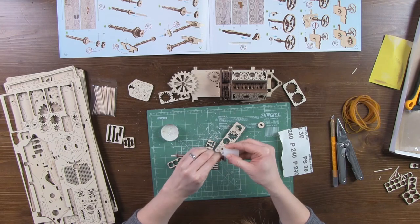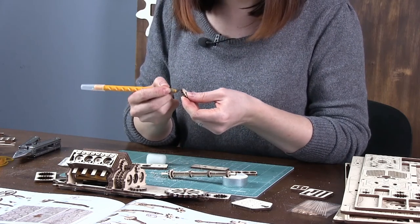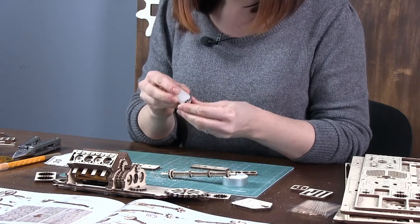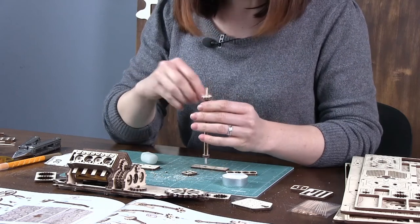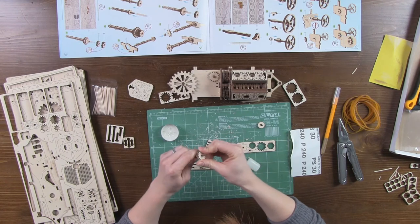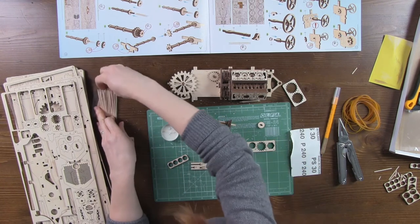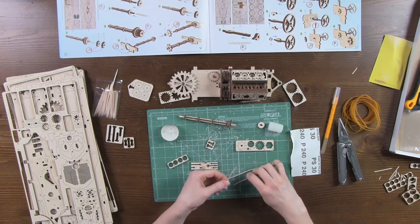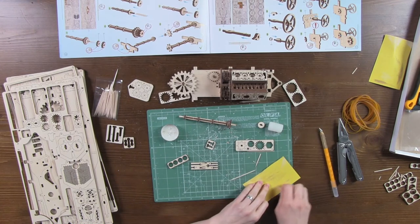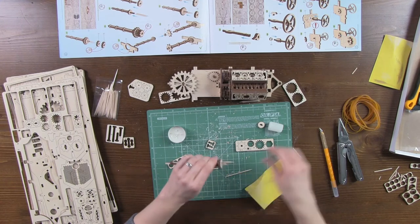Sand the part and then wax it. The next part is number 35 — cut off the burrs if any, and wax the part. Please note that the toothpick holes should match. We now need two toothpicks. Sand off the tips a bit, and you can also give them some waxing to facilitate assembly.